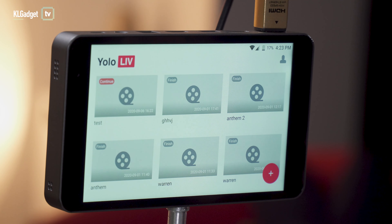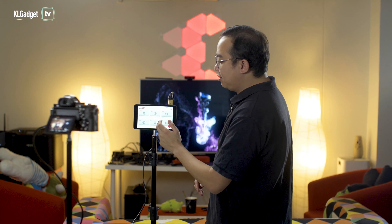What you're seeing here is a really beautiful seven-inch full HD display that looks great even under harsh sunlight. This is the interface of the YoloBox.